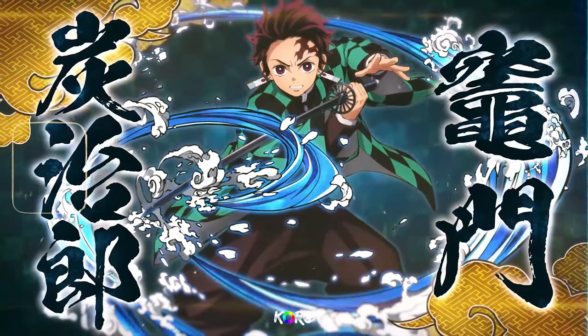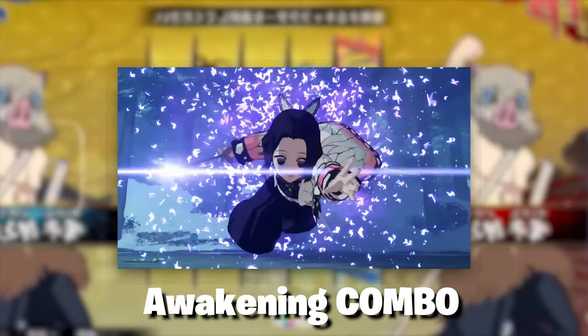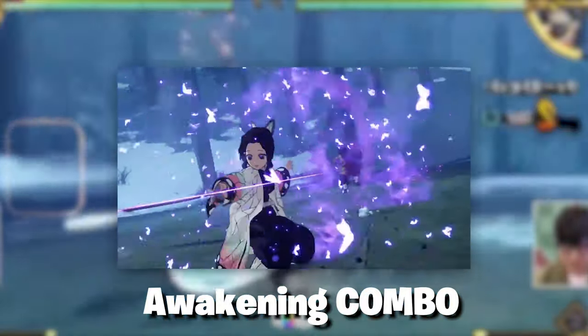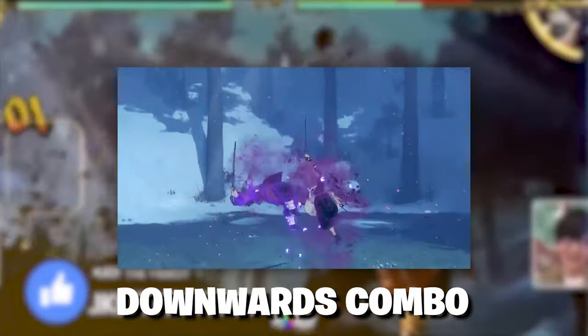That lets me know this has to be her awakening state. This is her awakening combo and as you can see it's a bunch of zigzags, and she goes into the animation at the end of the combo — nice and crispy. We also get a chance to look at her downwards combo.